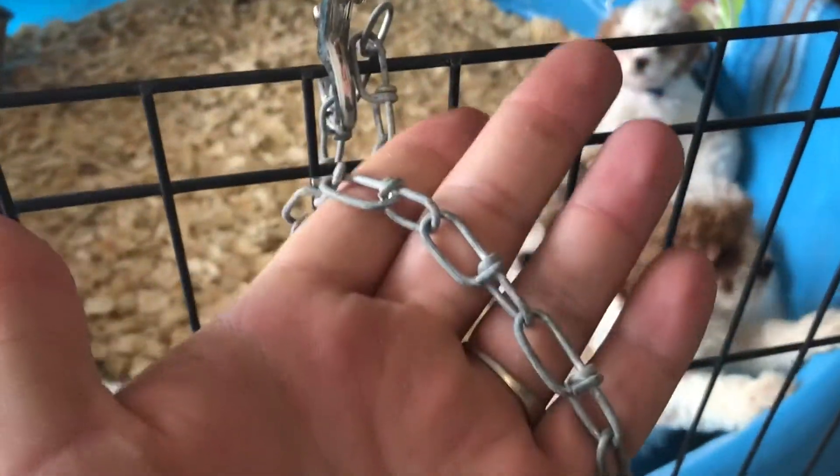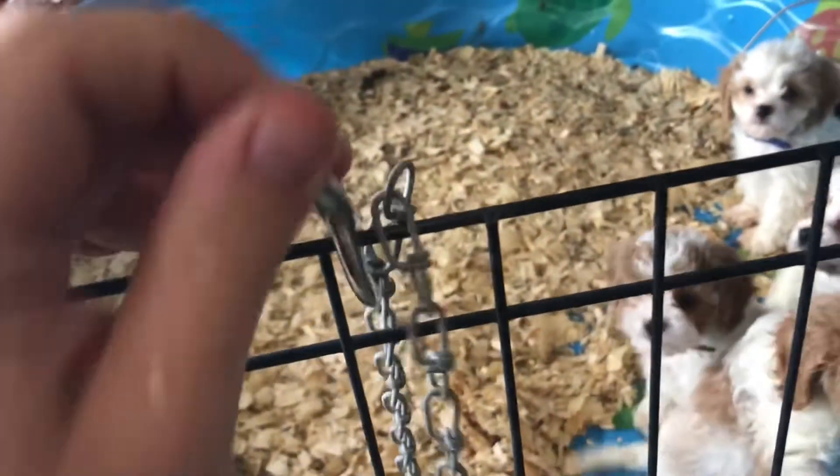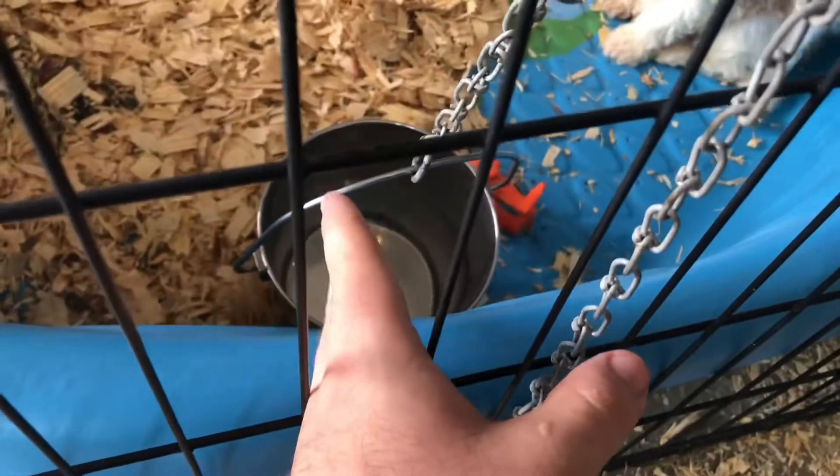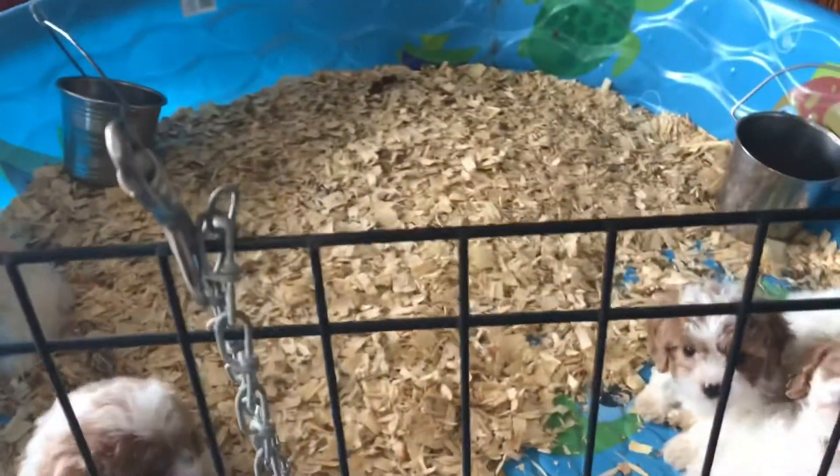One thing I forgot to mention: this is a cheap chain you can buy at Lowe's or Orscheln's, and then just one of these — I think they call them a thumb hook — that slides open so you can suspend the bucket. I want the water as close to the ground as possible, but it's also slightly suspended so if they bump it, it goes back up straight by itself.